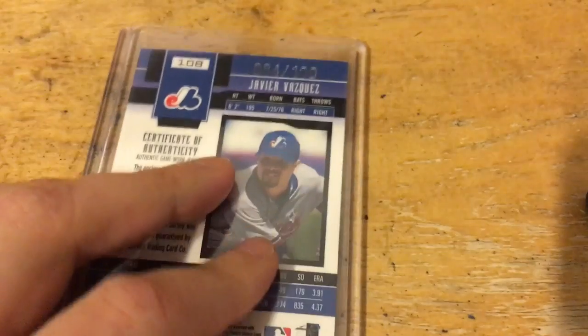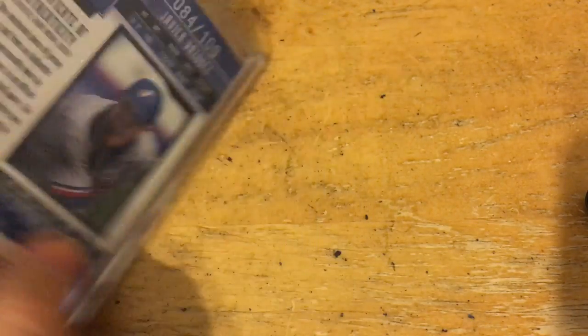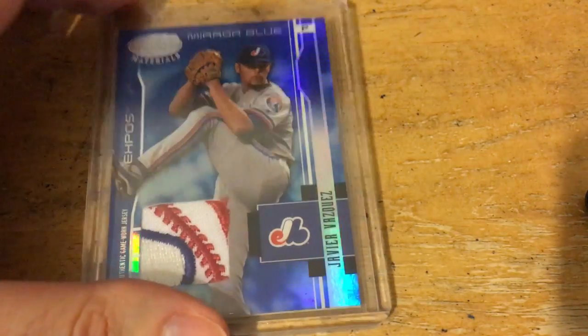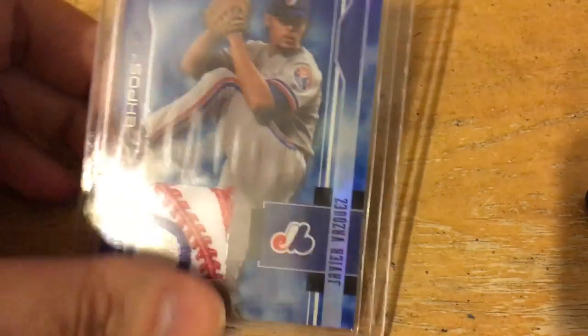That's an awesome card, out of 100, and he's one of my main Puerto Rican PC guys. I was a bit disappointed that he didn't do much the two times he was with the Yankees, but he had a pretty good career everywhere else. That's just a beautiful card — great PC addition.